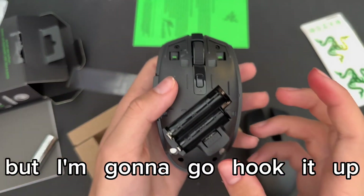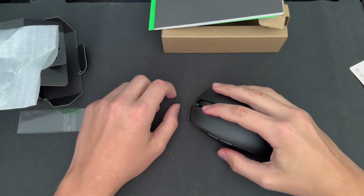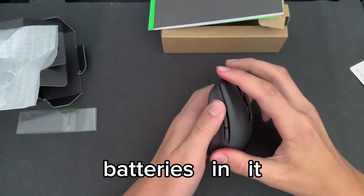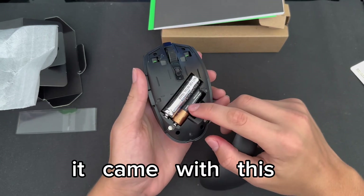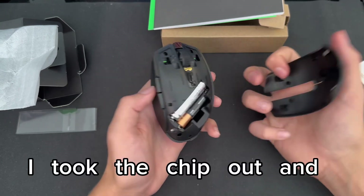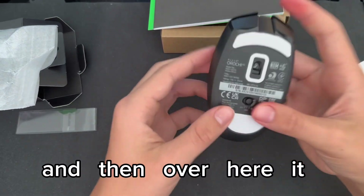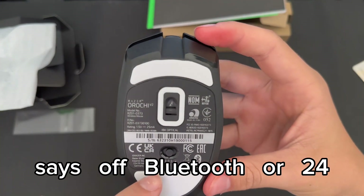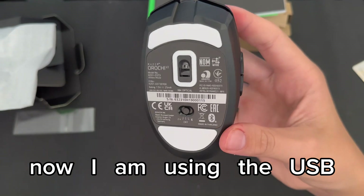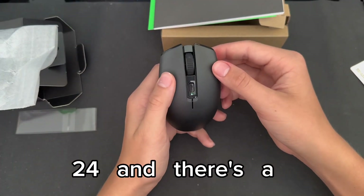I'm going to hook it up, put some batteries in it, and plug it into my Xbox to see how it works. So I put the batteries in and it's a little bit heavier now. I took the chip out and put the cover back on — it just snaps on. Over here it says off, Bluetooth, or 2.4GHz. Since I'm using the USB dongle I switched it to 2.4 and there's a green light.